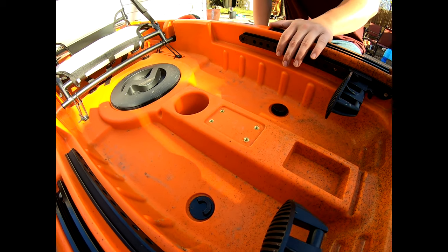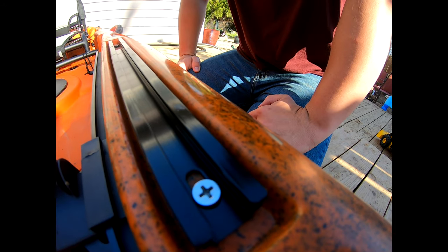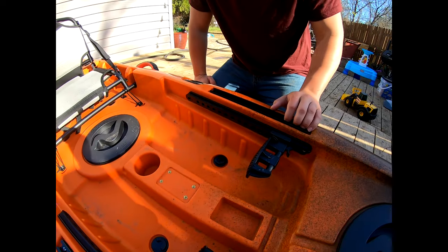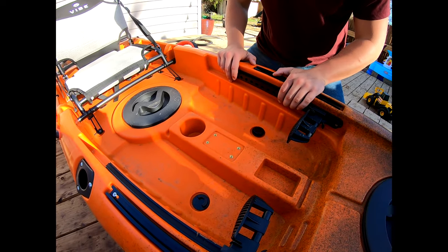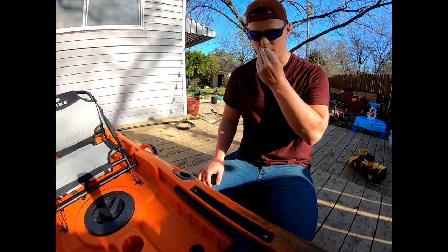Depending on the person, you can utilize these rails. There are several things you can get for kayaks that can actually line into this. For me, I'm going to get a couple of rod holders. I know I've got the front ones here — that's something that's a little bit more comfortable.